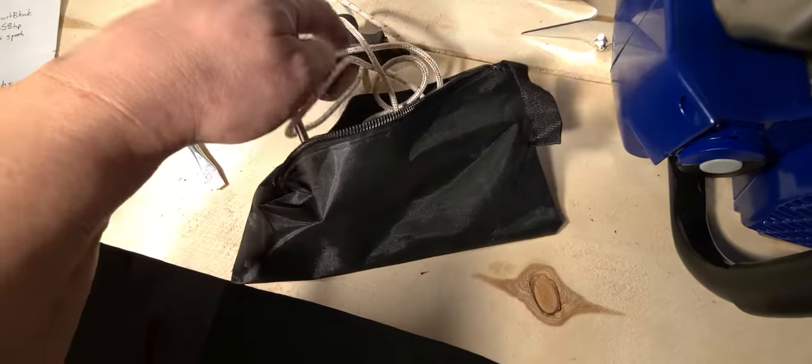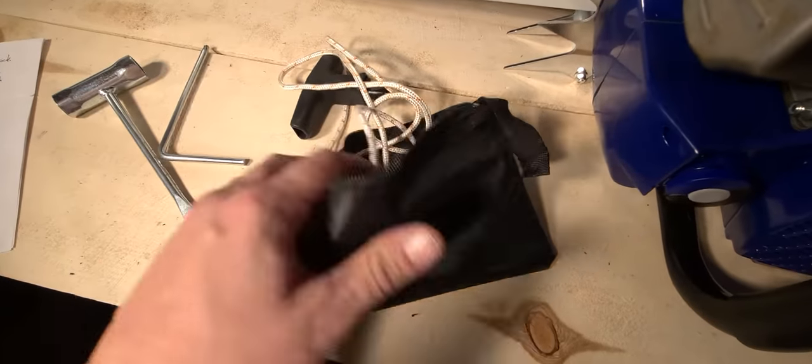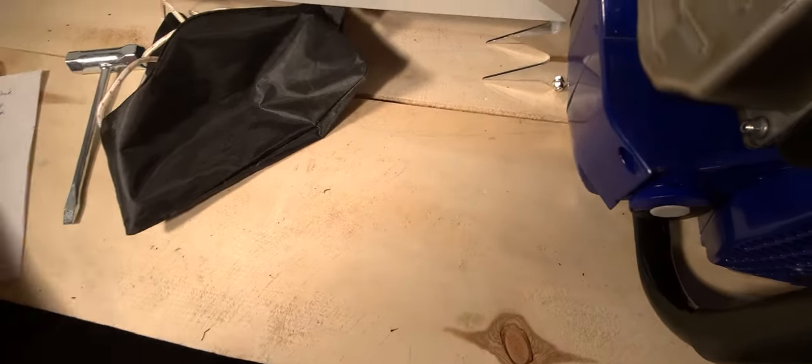This one came on the saw and came with this little pouch which had a screwdriver and this little Allen key — standard procedure.